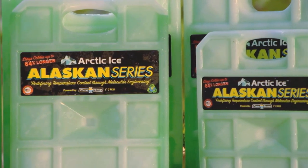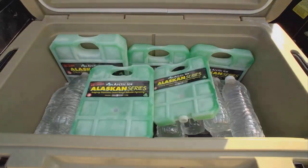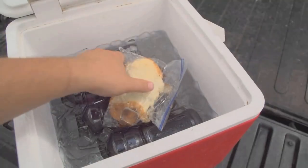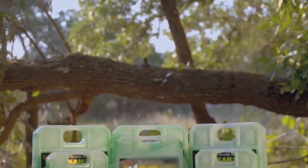The Alaskan Series Cooler Packs by Arctic Ice — specifically designed to keep your food and drinks cold all day long without having to use ice and end up with a soggy lunch. The Alaskan Series by Arctic Ice. Bitterly cold.